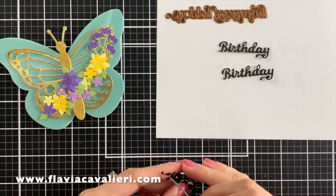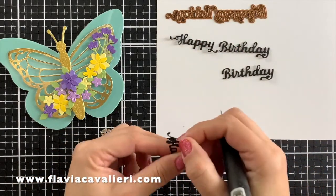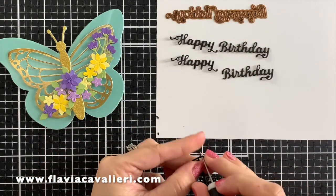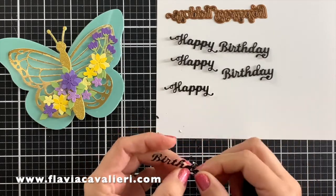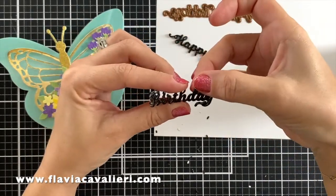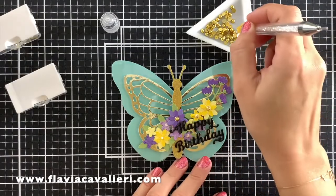Now that I have finished adding all of these flowers and leaves, I will start working on the sentiment for this note card. Using a Happy Birthday die cut by Creative Expressions, I will die cut this sentiment out of black cardstock multiple times so I can stack them up for dimension, and top it with a die cut from black glitter cardstock. This black glitter cardstock has a lot of shine in person and it is very beautiful. To finish it off, I will add some gold flat back beads to the center of these flowers.